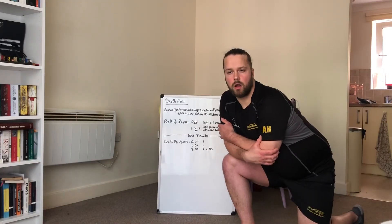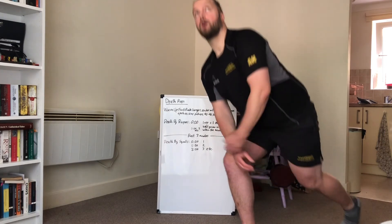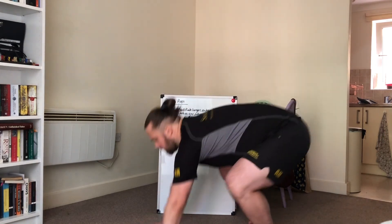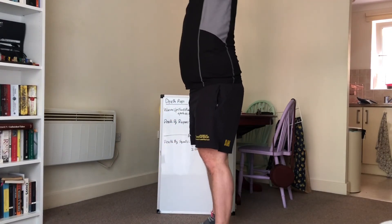So on to the straight arm burpees — it's going to be the same as what we did on our first session. Start up tall, come down, put the feet straight out to plank, feet together, jump up, and try to push both hands above the head in your jump.